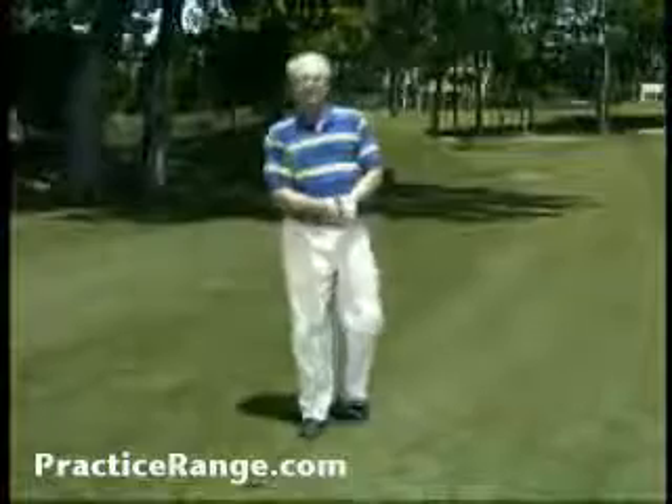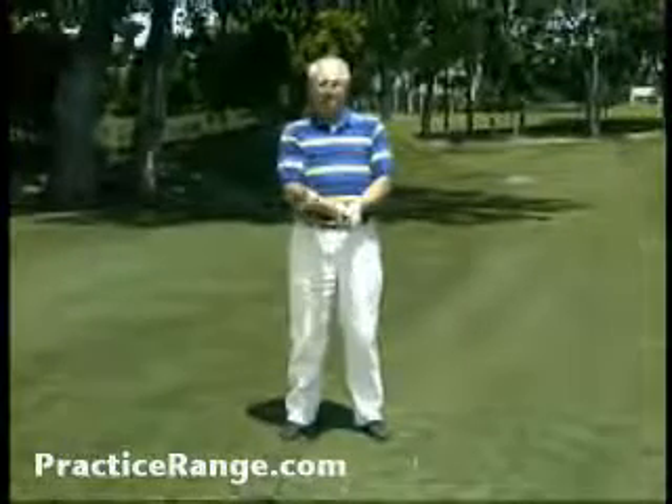If the person that picks up this club finds it feels really strange, then you're the one that this club can really help.